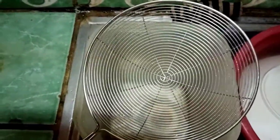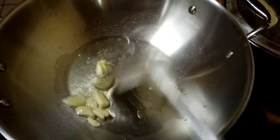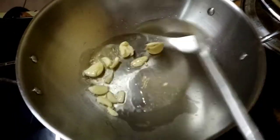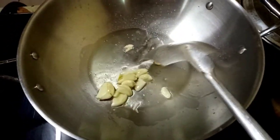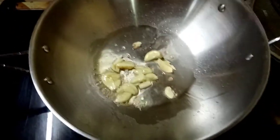After draining it, I'll set it aside. And then afterwards, let us sauté the garlic. Wait until the garlic becomes golden brown.